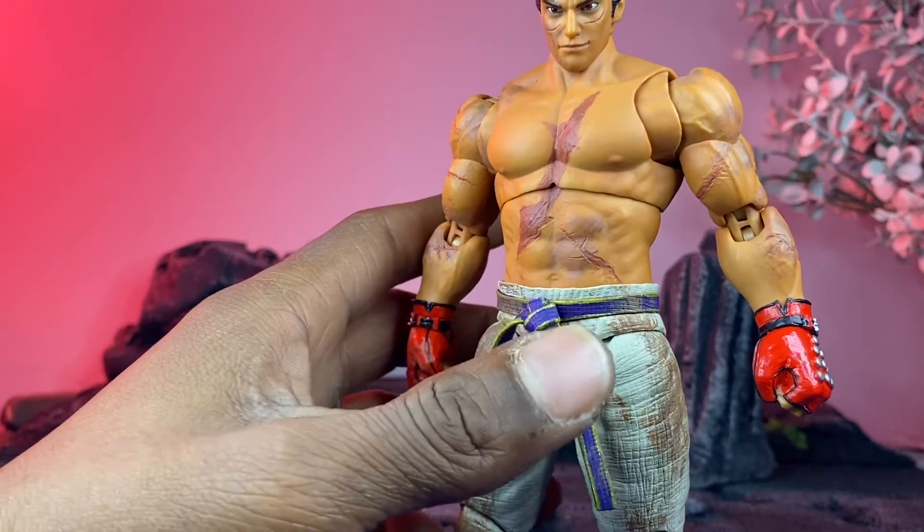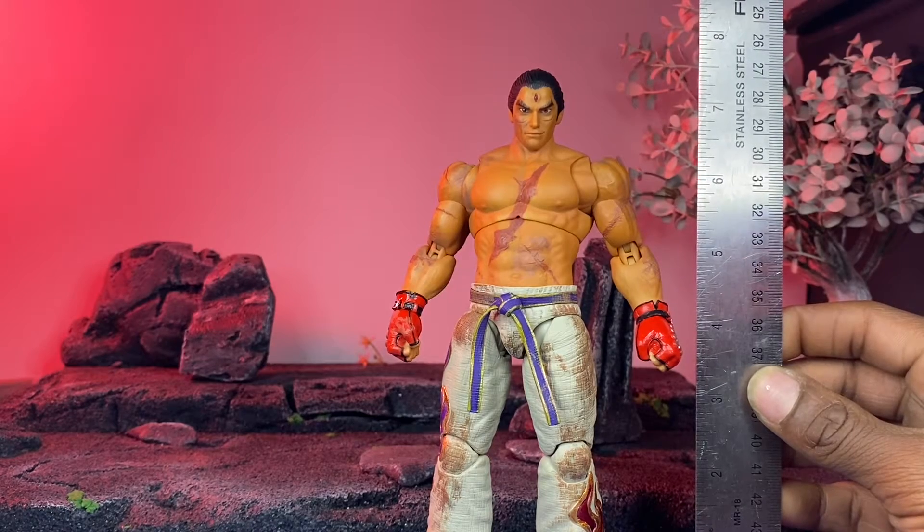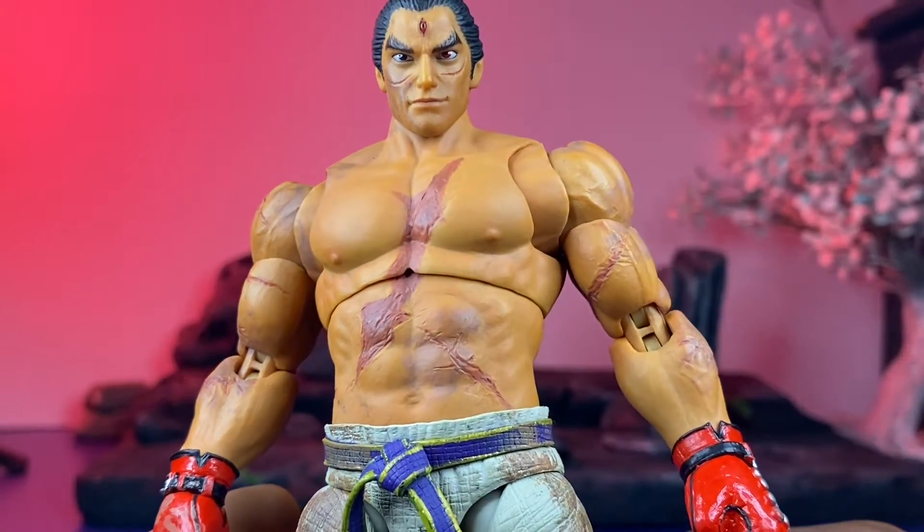For his height, he stands about seven and three quarters, so he is on the tall side. Taking a look at what this guy looks like up close, he's got a lot of detail.